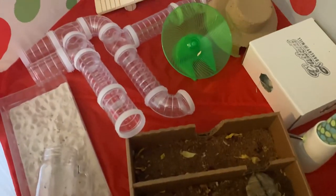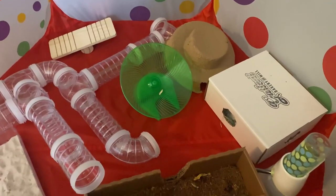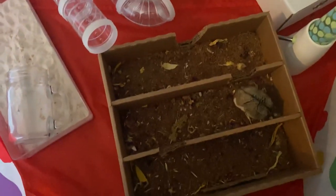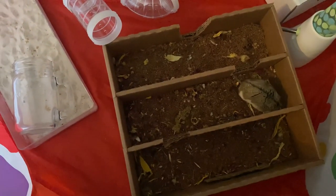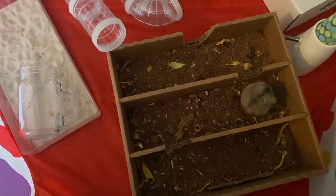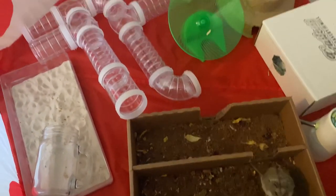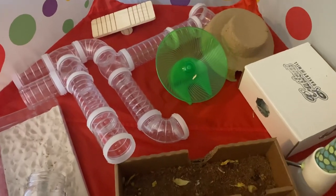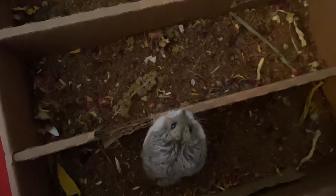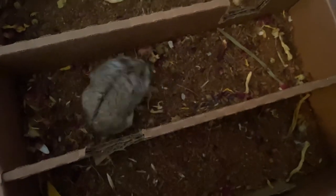Here is another playpen I recently set up for Laverne. In this case, I gave her a box full of coconut soil and placed flowers from Oakwood Forest in the coconut soil, along with some millet and various other seeds. This was really successful — she spent at least a half hour digging through that dirt, rummaging through all the flowers, and looking for little millet seeds. She seemed to really enjoy it, so if you're looking for an activity that might last a while, I highly suggest this one.